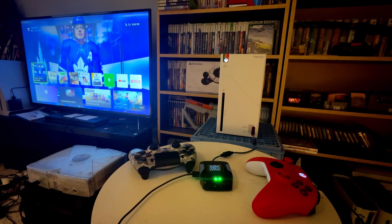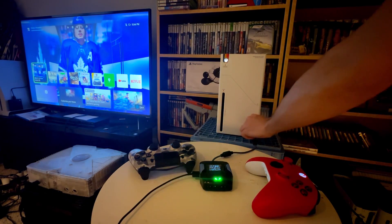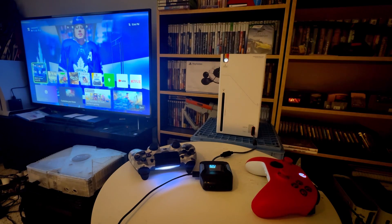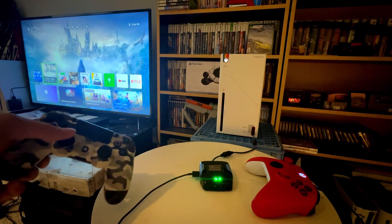Your Kronos Zen is likely already looking for a controller to pair if you haven't set it up before. But as I've already been using my controller, I have to reset the connection. To do this, make sure the controller is on, come over to the unit, unplug it, and simply plug it back in. The PS4 indicator light will now be solid, and you will see a green light on your Kronos Zen device. It needs a few seconds to authenticate, after which point you can see it tracking on the screen.